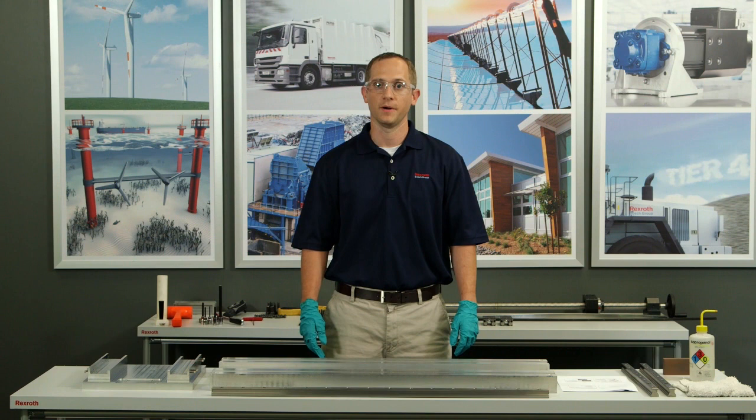Hi, my name is Jason Winburn. I'm a senior product engineer here at Bosch Rexroth and today we're going to assemble ball rail.